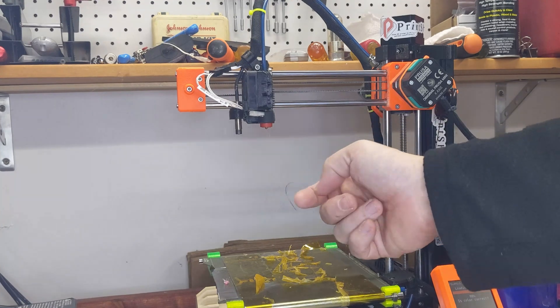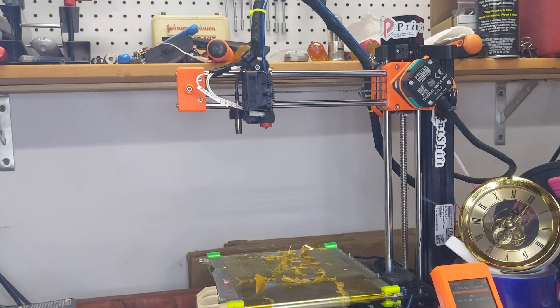I'm gonna pop off here and check my stock of beds. I'm debating what to put on there for the next bed test, but until then, happy printing.